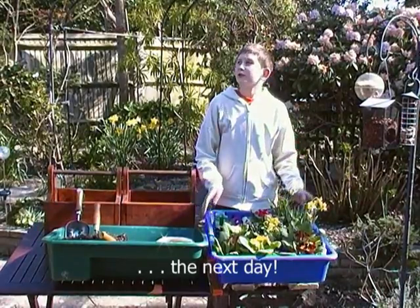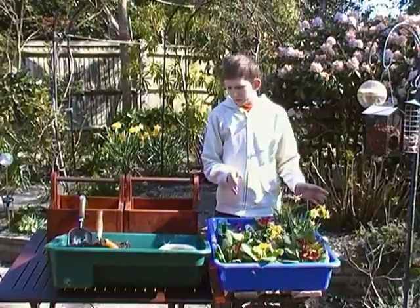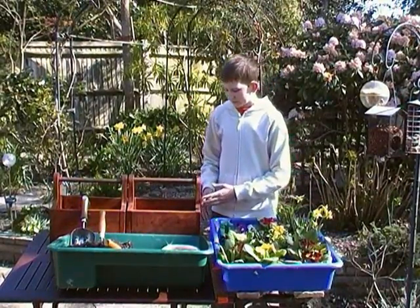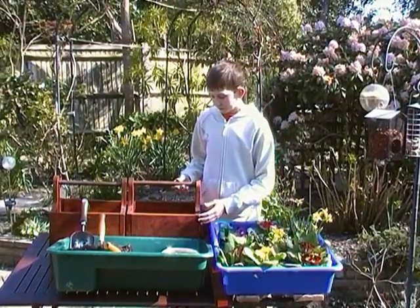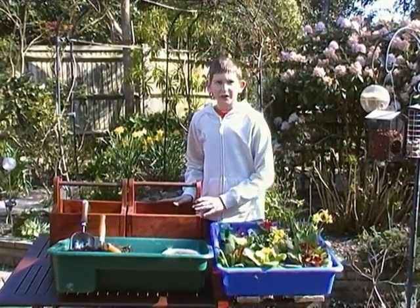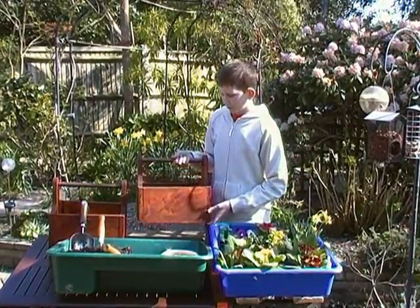Hello and good morning. As you can see, it's a lovely day here at Crabapple Cottage in the New Forest. We've changed the location to take advantage of the light. Next to me I have the finishing touch — the flower boxes we made yesterday — and they've dried from the staining we put onto them.